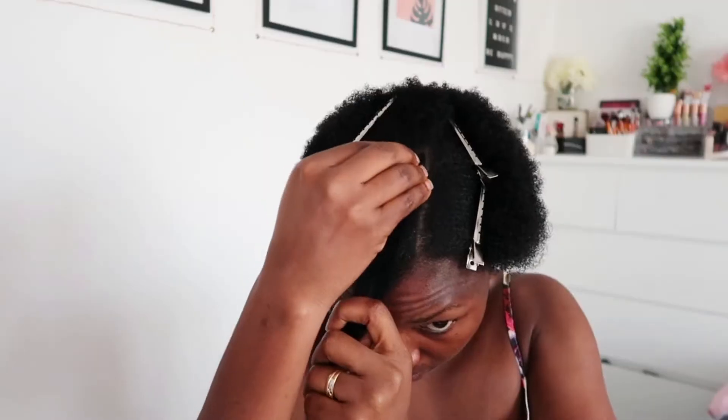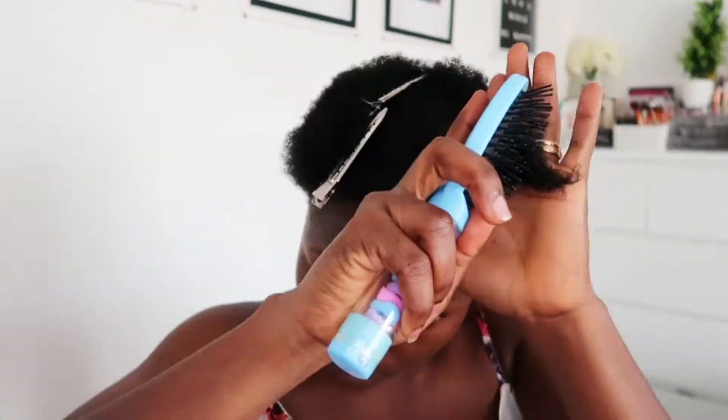I'm going to braid that section. First I'm going in with eco styling gel — I'm applying eco styler gel to this little part of the hair so it's easier for me to manage.